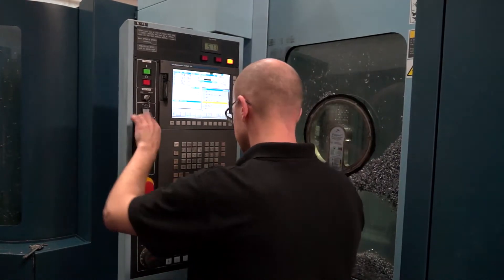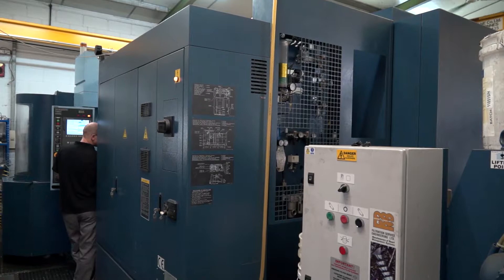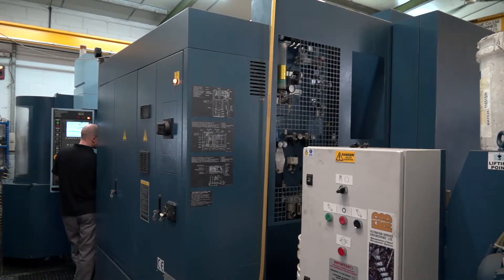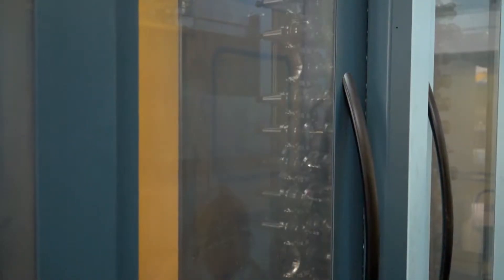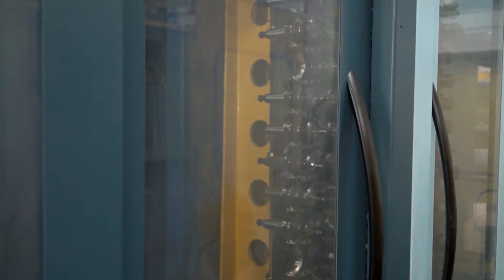So what were those persuading points? I know Dominic's a very good salesman and I'm sure he'll like us saying that, but what were those points? It was the lights out machining really. With a twin pallet you might get two hours, three hours maybe, but with a five pallet you know we can run till four, five o'clock in the morning.